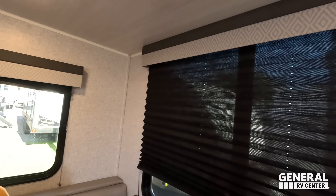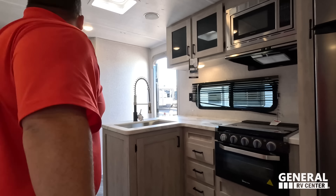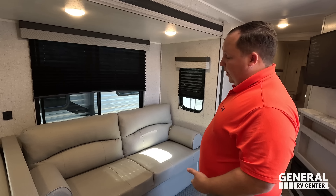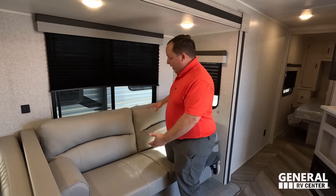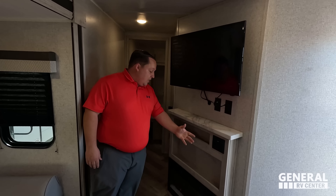Nice valances, good windows and everything. Coming up here into the living room area — unfortunately it is a jackknife sofa, but it is a plush, comfortable, and nice-looking sofa. We've got windows all the way around. Unfortunately it has the cheap removable arms, which I've never been a fan of. But here's what I am a fan of: the TV entertainment center with a Furion TV, nice sound system, a little bit of storage, and a fireplace that produces heat based off electricity.